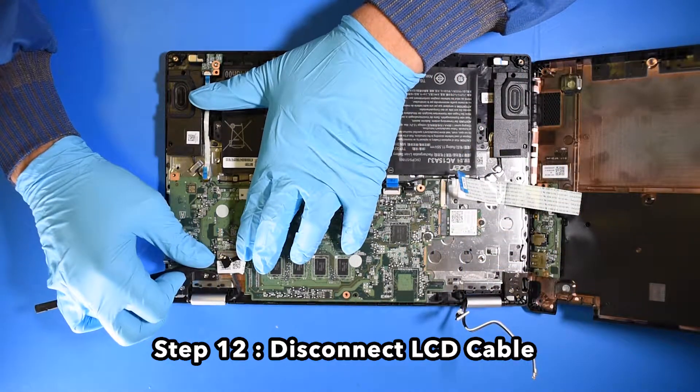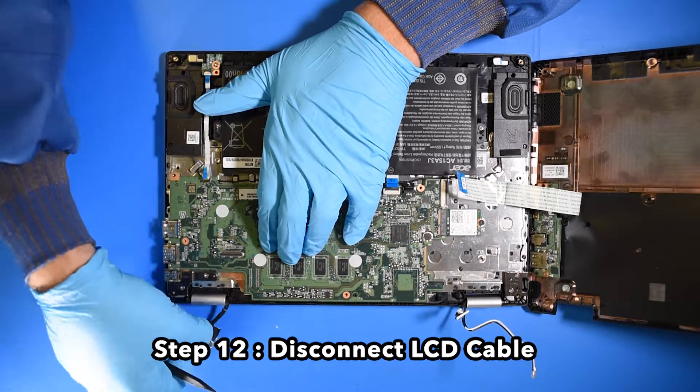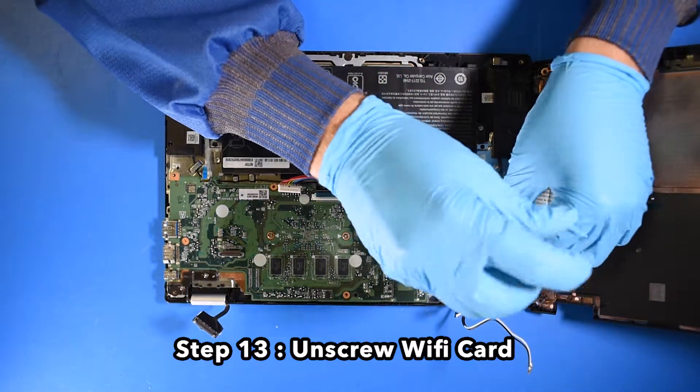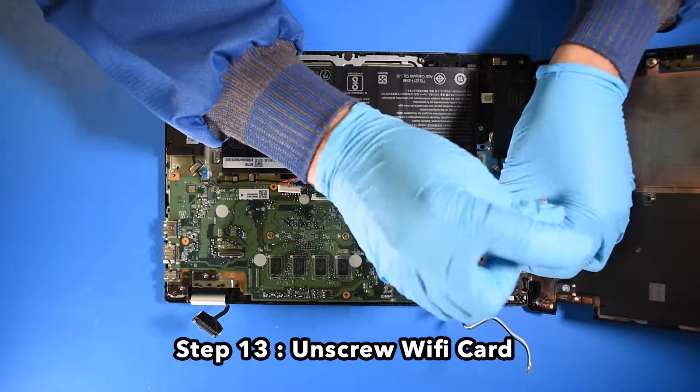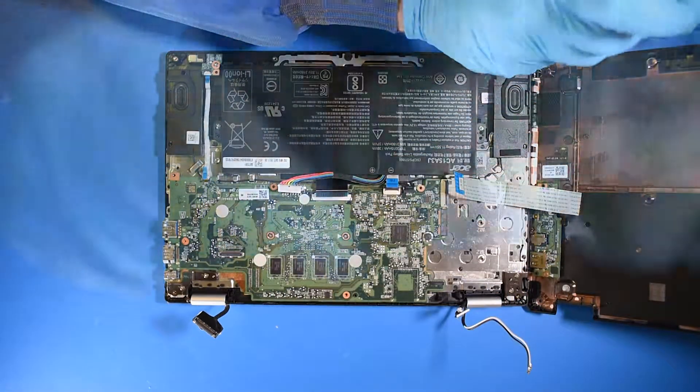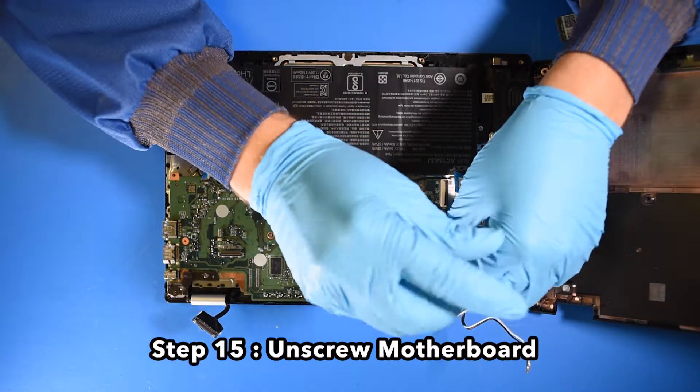Step 12: Disconnect the LCD cable. Step 13: Unscrew the wifi card. Step 14: Remove the wifi card. Step 15: Unscrew the motherboard.